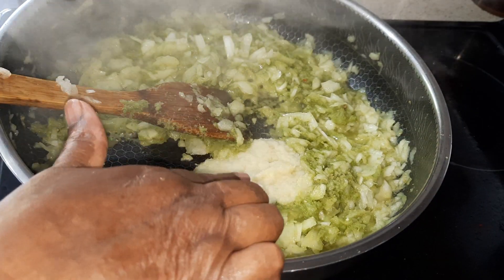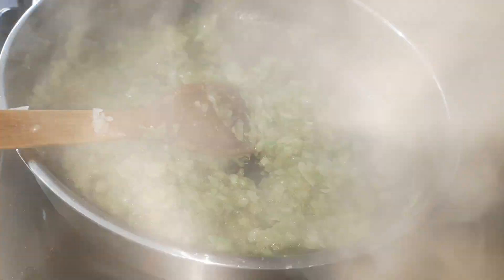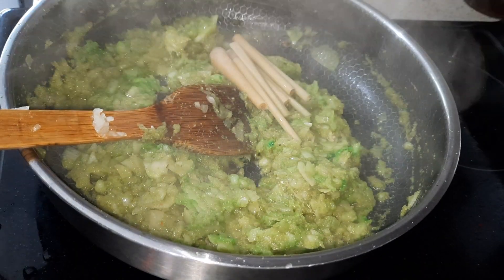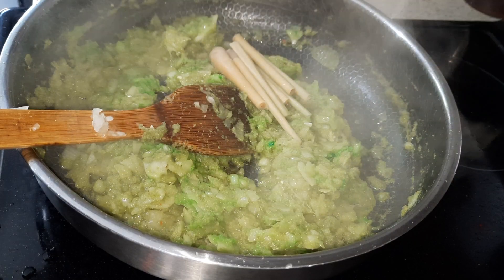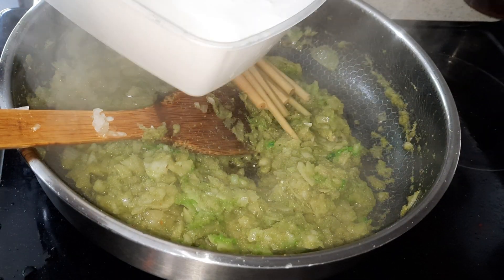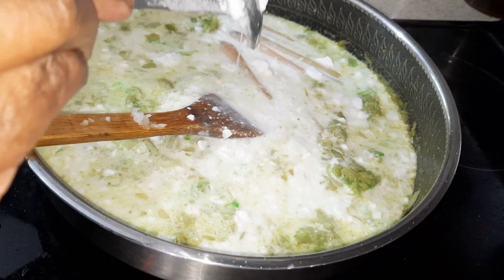Ginger garlic paste, 1 tablespoon — just ginger garlic paste. I'm going to add the lemongrass. And now I have 500 ml of coconut milk. I'm going to let it boil, then I'm going to add the chicken.